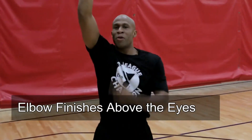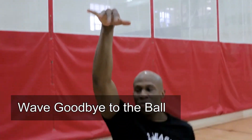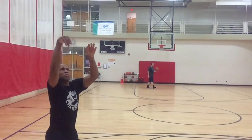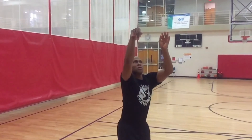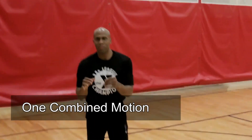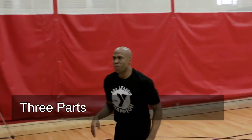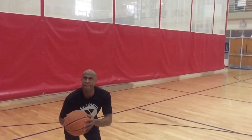Now notice, my elbow finish is above my head and I have waved goodbye to the basketball. One rhythmic motion — not a two-part shot. It's three parts but it all works together.